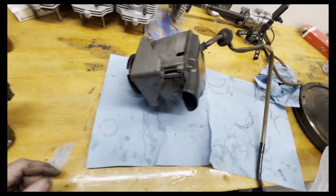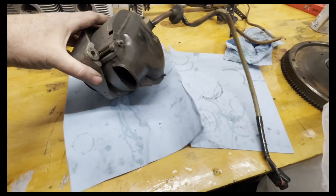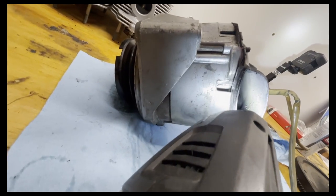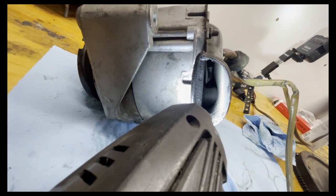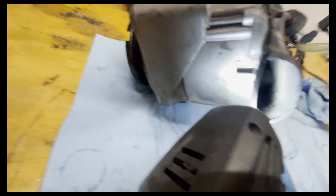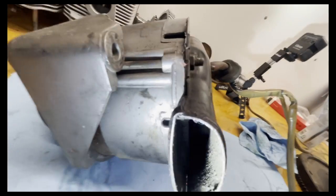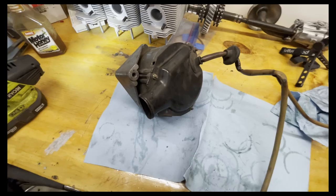So here we have our 914 alternator out. Before we go into it, while it's still together, I want to see if we can show something. If you look in there, do you see something rubbery towards the bottom? Notice how close it is to the outer cover plate — looking down the hole, you can see it's actually touching the top of it. We're going to look into that a little further.